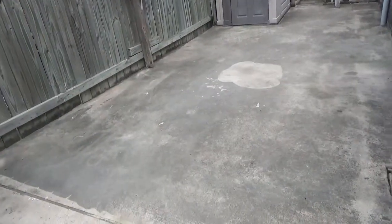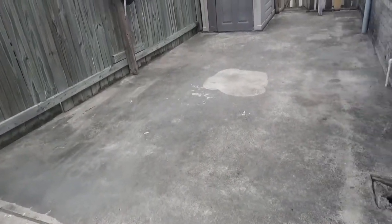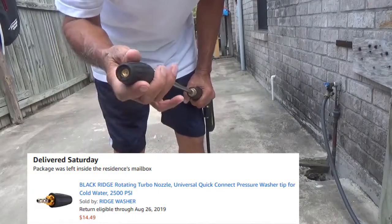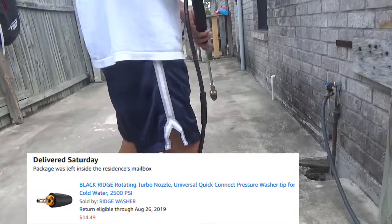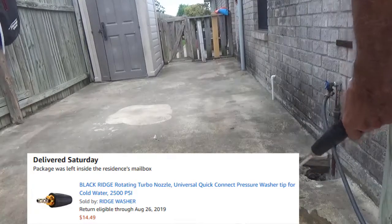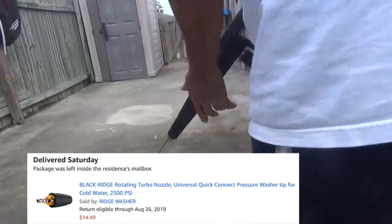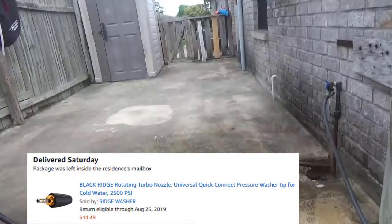I also mentioned this special nozzle — the rotating turbo nozzle — which quick-connects to the wand easily. It gives you the same effect as the zero-degree nozzle that comes with the unit, but covers more area. I didn't get to demonstrate this in the last video because it hadn't come in yet, but I'm using it here.